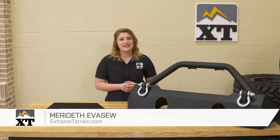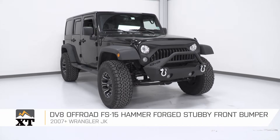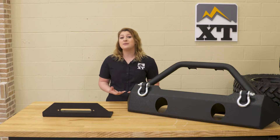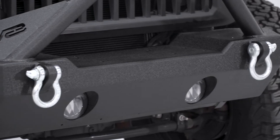This DV8 FS15 Hammer Forged Stubby Front Bumper will be for the 07 to 18 JK owners looking for a front-end upgrade. This will help with approach angles on the trail and will come with all of the basic options that you want out of a front bumper, like recovery points, protection, and lighting options.